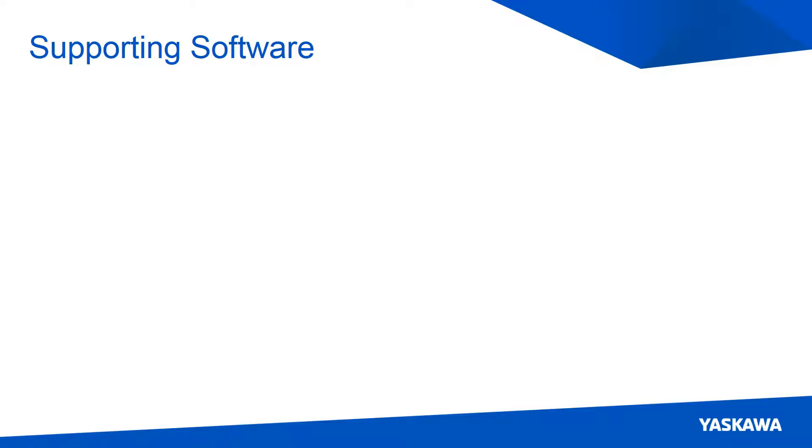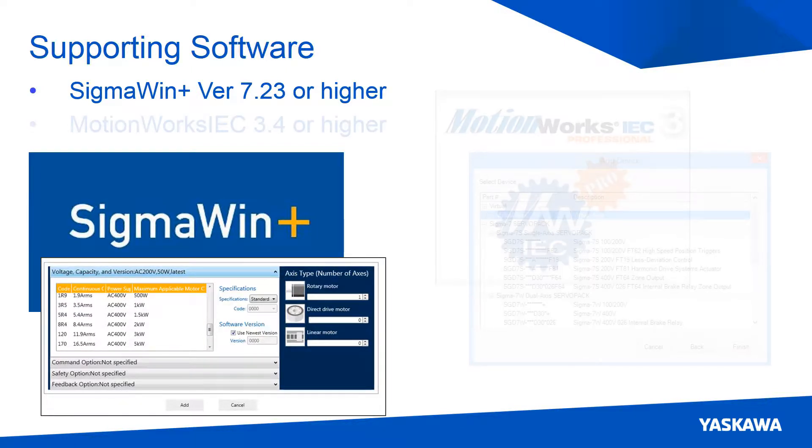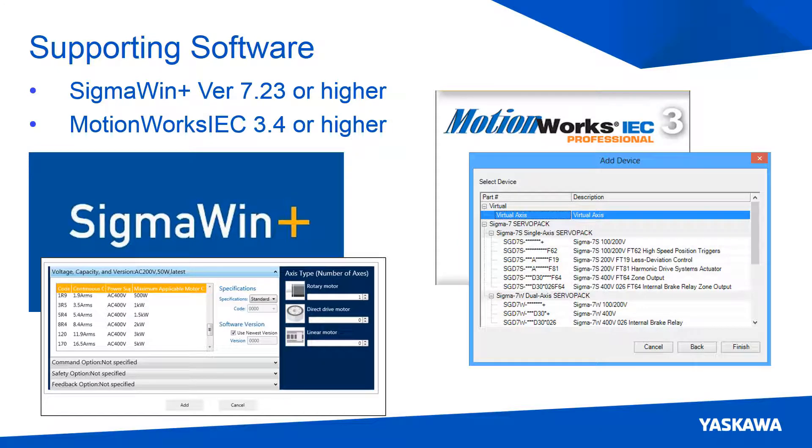Support for the servo packs has been added to SigmaWin+ version 7.23, which is used to configure and tune the servo packs, and MotionWorks IC 3.4, which is used to program the controller and change parameters in the servo packs. These programs can be downloaded at yaskawa.com.